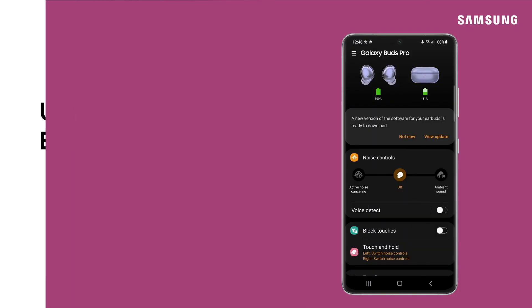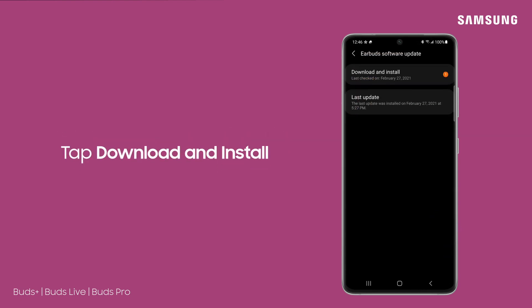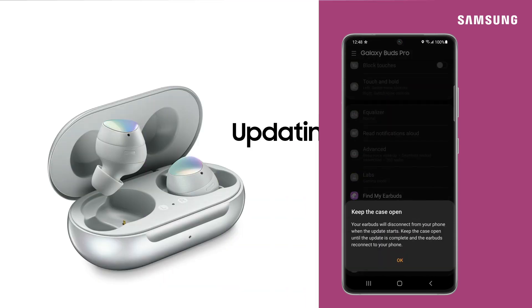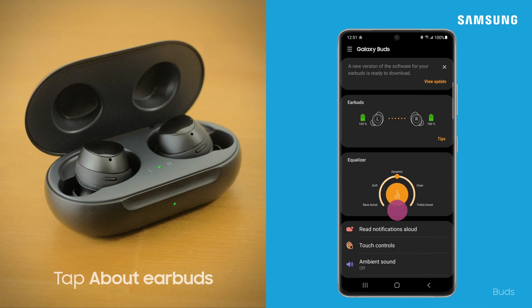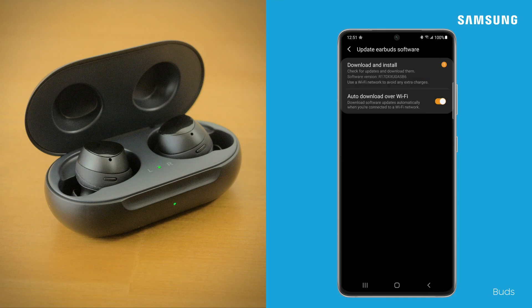To manually update for the Buds+, Buds Live, and Buds Pro, tap your buds software update, then tap download and install. Any available updates will automatically install onto your earbuds. For the Galaxy Buds, the process is slightly different: first tap about earbuds, then tap update earbud software, and tap download and install.